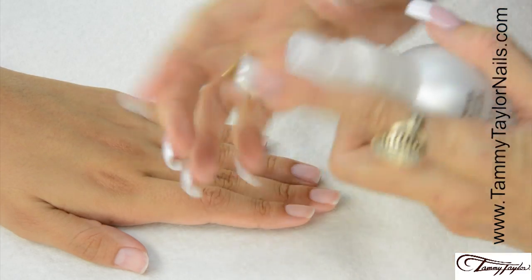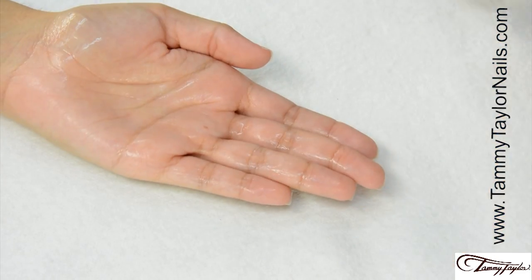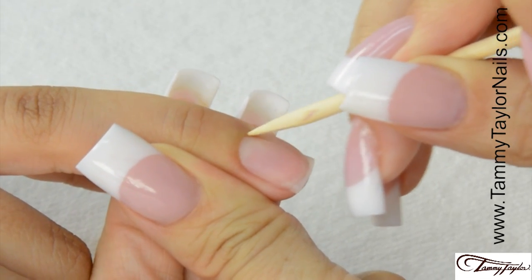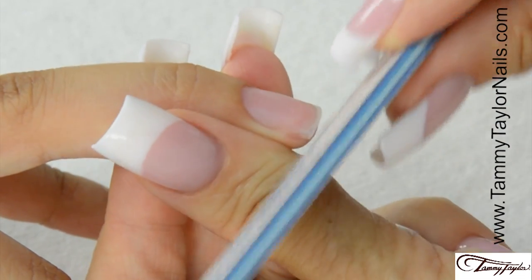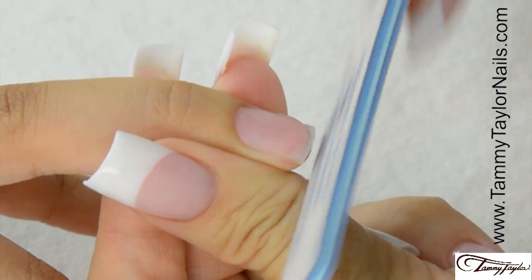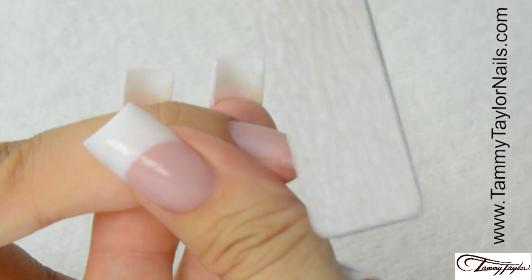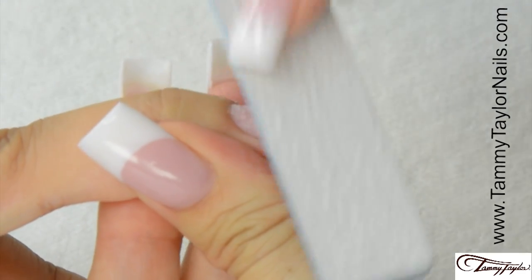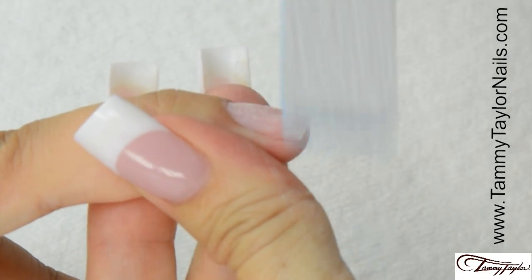Sanitize your hands and your client's hands. Push back the cuticle with an Orangewood Stick. Shape the nail with the long-lasting 180 Zebra. Lightly remove the shine with the long-lasting 180 Zebra. Just make sure there are no shiny spots on the nail. This will help adhesion so you don't have any peeling.